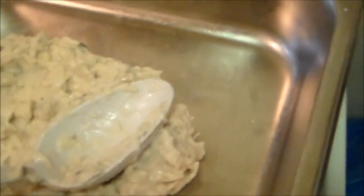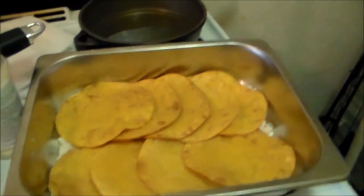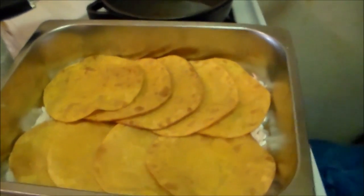Okay, we want to start off with a layer of cream of mushroom soup and chicken, so your tortillas won't cook on the bottom of the pan. They're already cooked so you don't need to cook them anymore. There's your layer of tortillas.